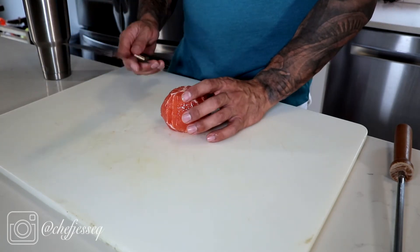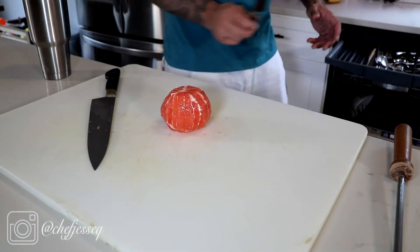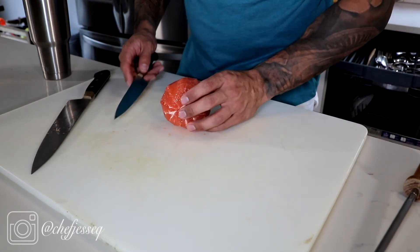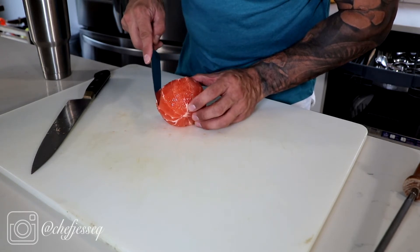For the segments you have two choices: you can use a big knife like this one or a small one like this one. The small one usually is a little bit easier to work in there. You're going to see the membrane on the grapefruit — I know you can see it on the camera but there are lines.